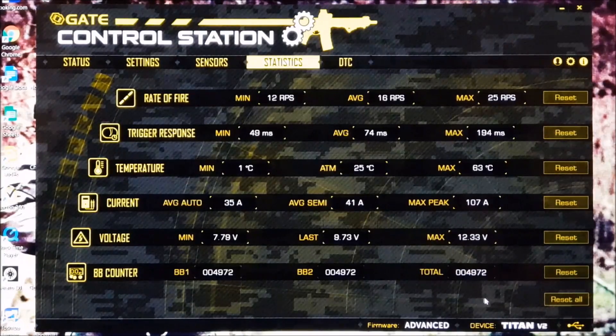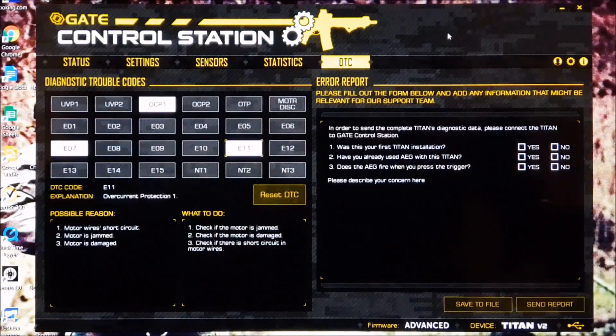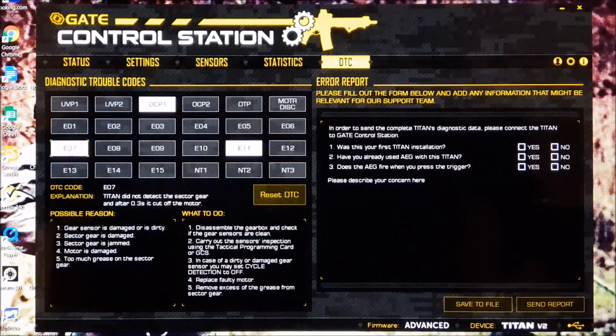And the final page, which for me is really good — this is your diagnostic codes. Here, what each one is. So if we go ahead and click on, let's say this one, E07 — down here it will give you an explanation of the code. It will also give you a possible reason for that code. And as if that wasn't good enough to hold your hand, it also gives you a 'what to do.' So really, guys, it's a one-stop shop for looking after your gun, as good as you would your car or whatever. Everything you need to know is all in this one piece of software.